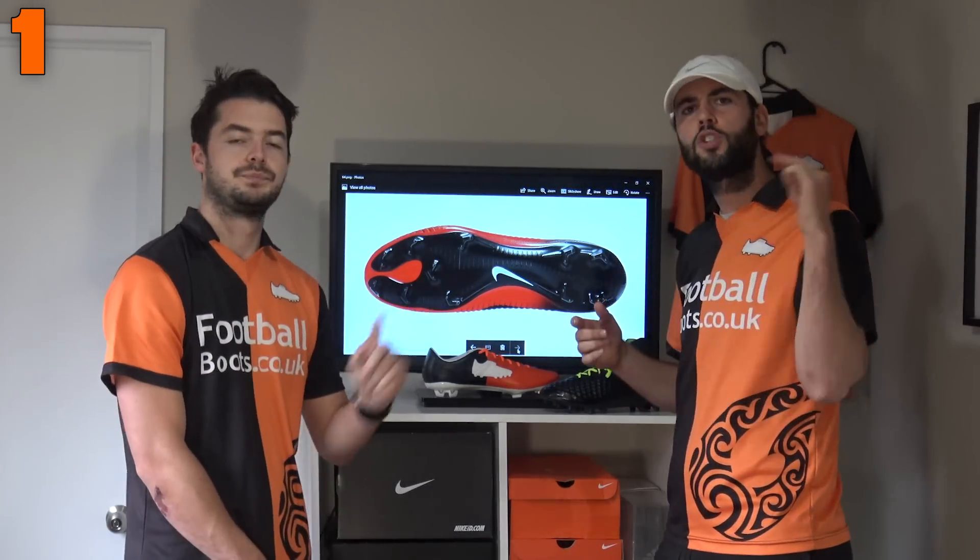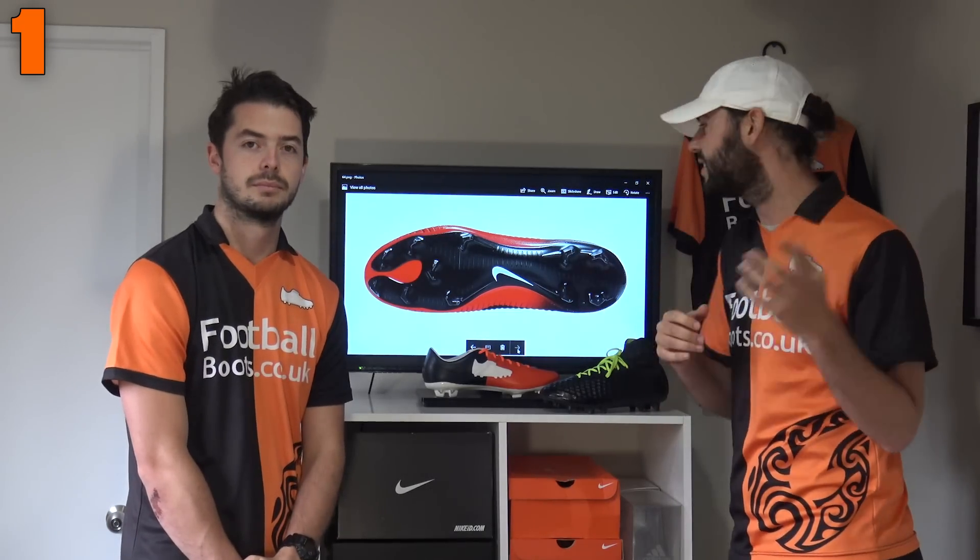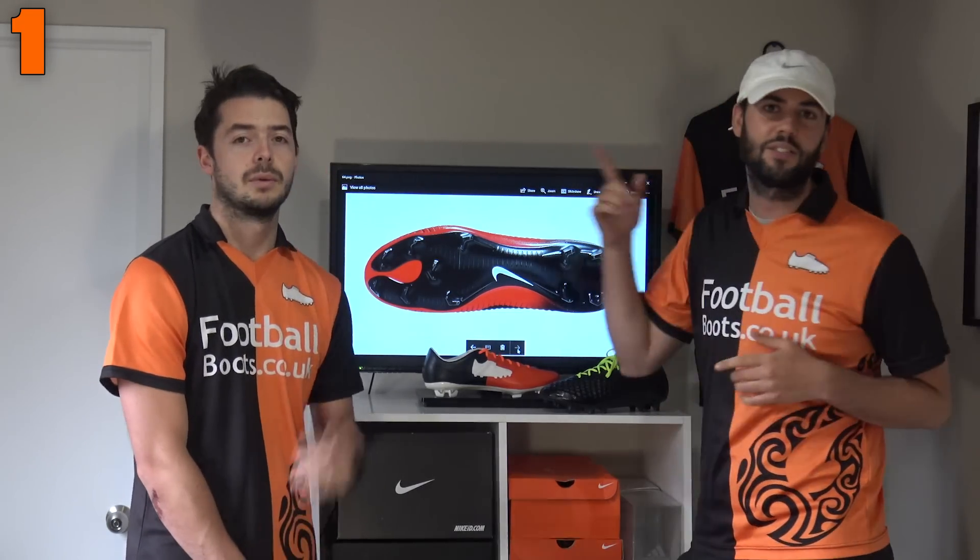That pretty much wraps up the top ten Nike ID boots that you can create. Vote in the poll card for your favorite one, and let us know in the comment section below what combinations you would do for yourself. Thanks for watching guys, and as always, we'll see you next time.